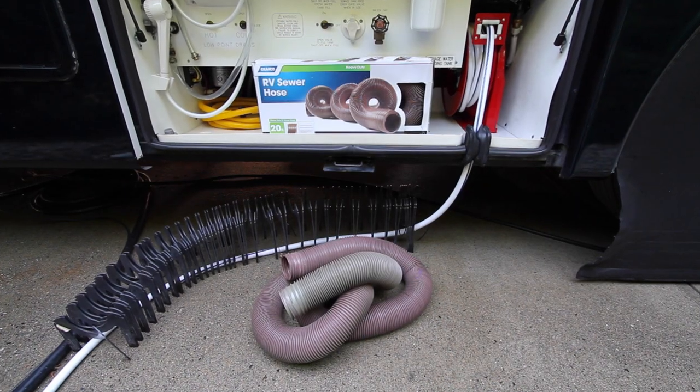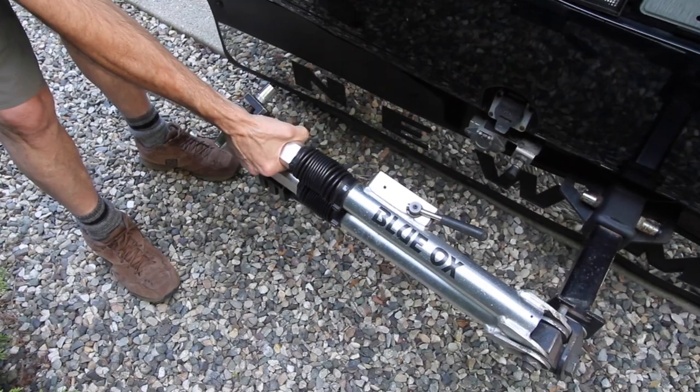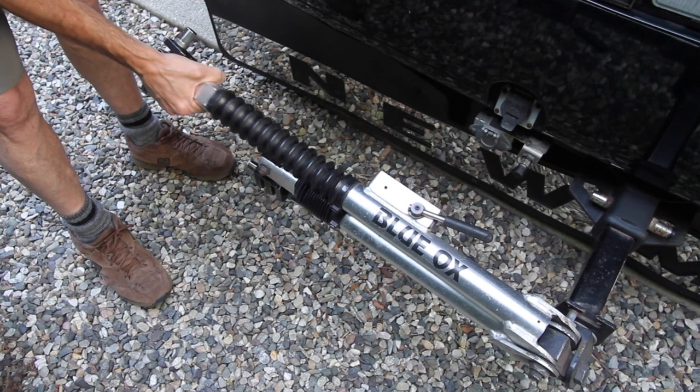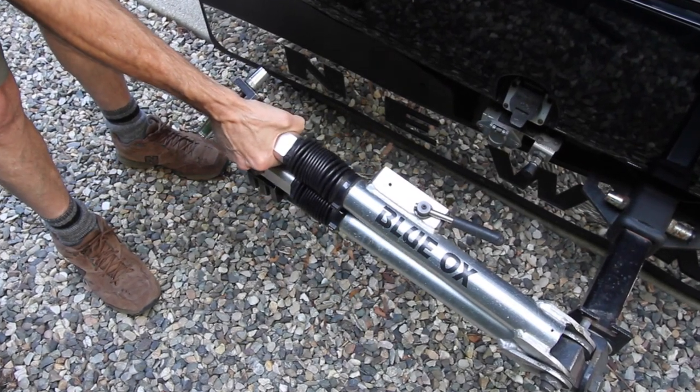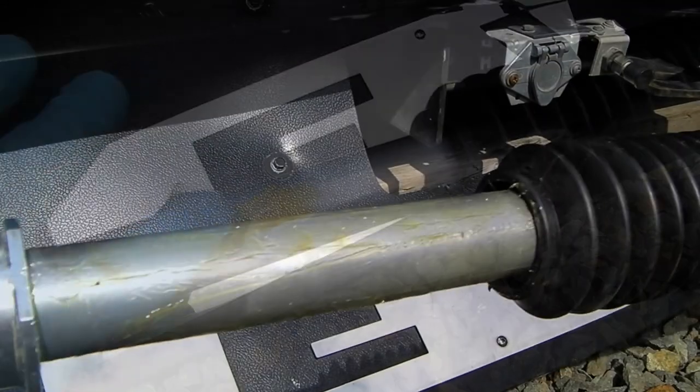Set up a new sewer hose — we don't wait for it to start leaking to replace it. Inspect the tow bar for proper lubrication. If it doesn't move easily in and out, we open the bellows, clean the bar, and apply fresh grease.